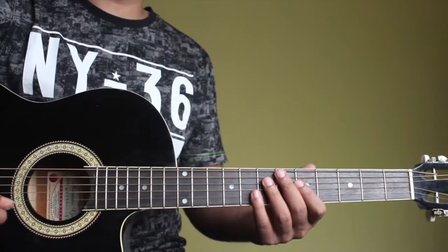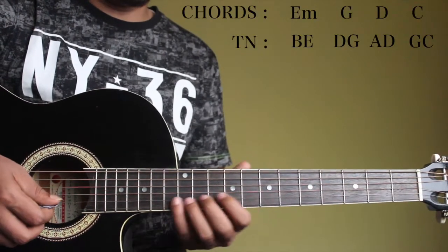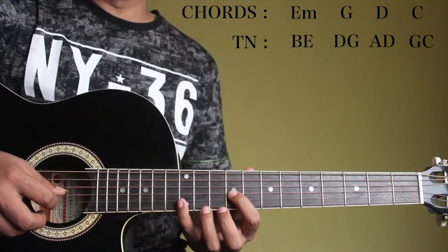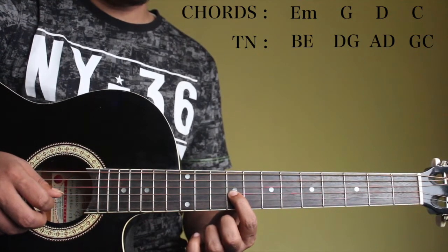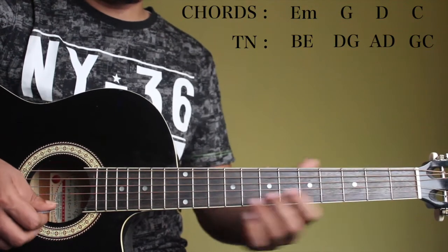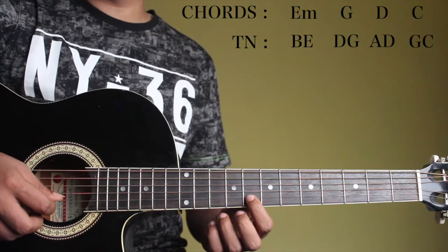Now we'll come to the 5th and root of all the chords. For an E minor, it's going to be B and E. So we'll play the B on the 2nd string, 12th fret. And you know where the E is — on the 3rd string, 9th fret. And for a G major, it's D and G. We'll play it on the 1st string, 10th fret — that's a D. And G on the 2nd string, 8th fret.